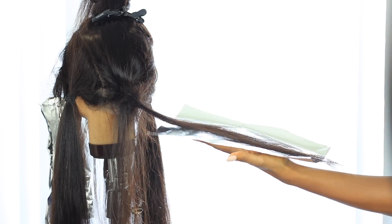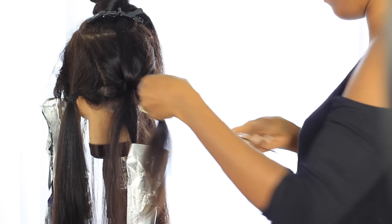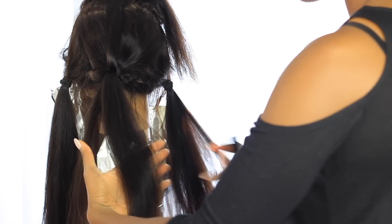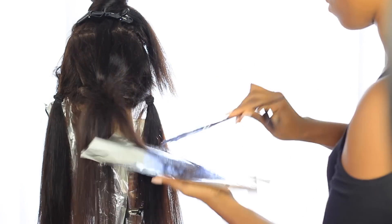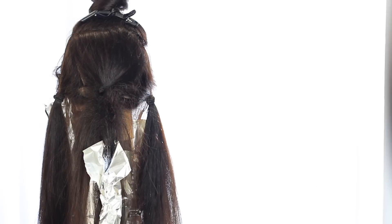I think you guys get it — I'm repeating what I did in the front on all these ponytails around the head. I hold the hair lightly, weave out my strands, back-comb, apply my bleach, and close my foils vertically. After completing all the ponytails, she's going to look like a hot mess — but she will be beautiful, I promise.